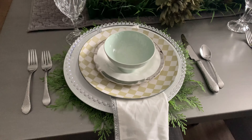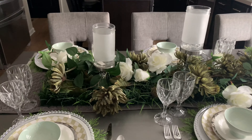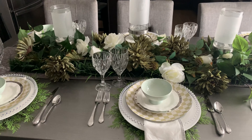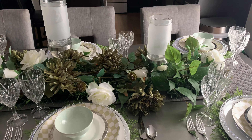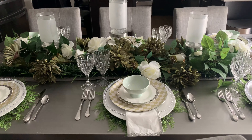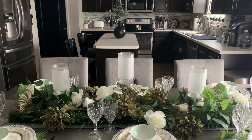Let me know what you think! I know it's a very simple tablescape, but I don't think you have to go over the top to create a nice and sophisticated table. I think it's just sleek and elegant. Leave me a comment down below. This is my Green with Envy tablescape — a little outside the box. It's not your all-out bold, in-your-face green; it's more of a muted, soft, sophisticated green, and I tried to make it elegant by using the crystal dinner glasses.